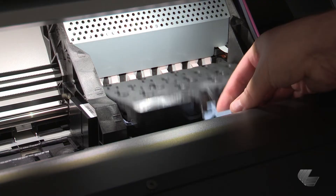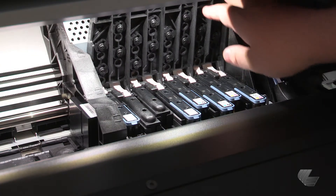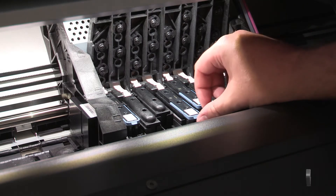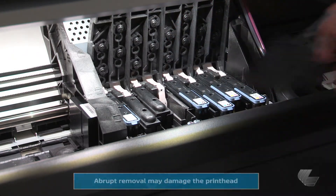Pull up and release the blue latch on top of the carriage, then lift up the cover. Lift up the blue handle of the print head that you want to replace. Gently pull the blue handle upward until the print head is released from the carriage.